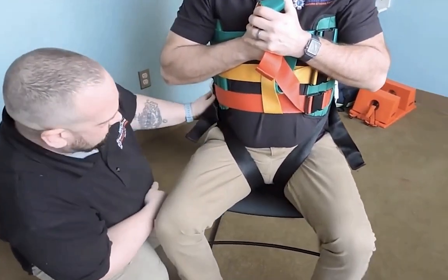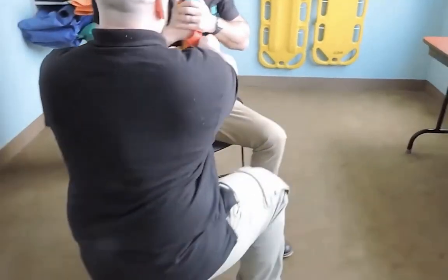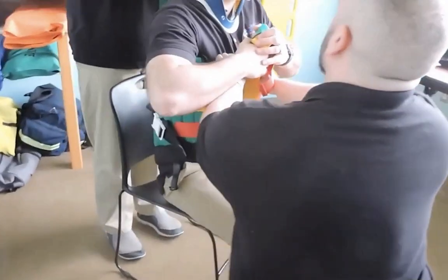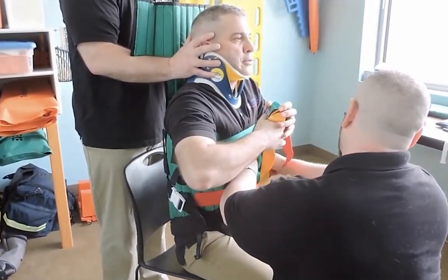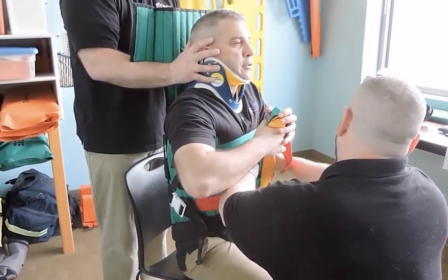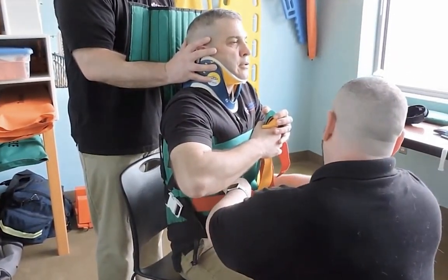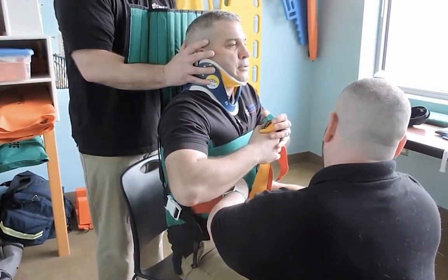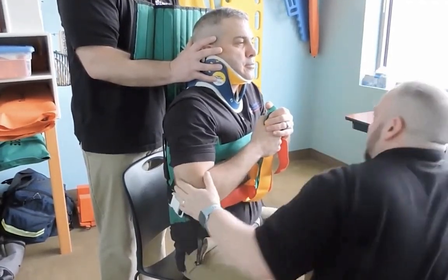So now that we have these secured, we'll go back and make sure they're nice and secure. Sir, I'm going to have you take a nice deep breath for me — breathe out. I'm going to secure these. Nice deep breath, then exhalation — just make sure it's snug. One finger breadth. One more deep breath for me, sir. Okay. So now we have these secure — one finger breadth — and you can relax, sir.